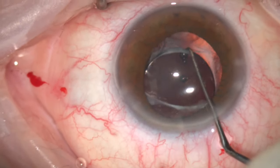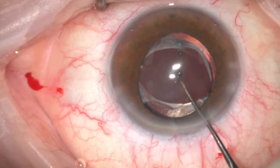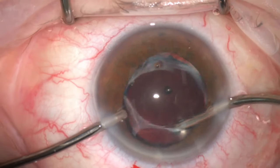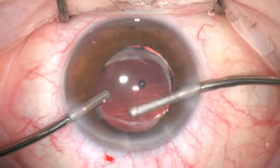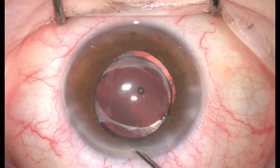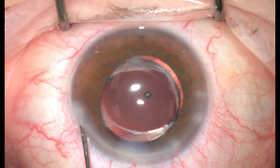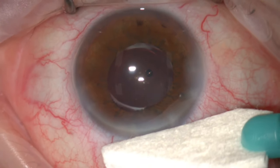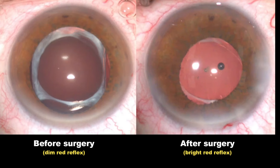Then the optic was captured under the edge of the anterior capsule. This offers better long-term stability for the lens implant and the capsular bag. Further bimanual irrigation aspiration was performed to remove any residual viscoelastic in the anterior chamber or any debris trapped in the angles. Then the main incision and side ports were hydrated and the surgery was concluded. You can notice the difference in the red reflex before and after the surgery.